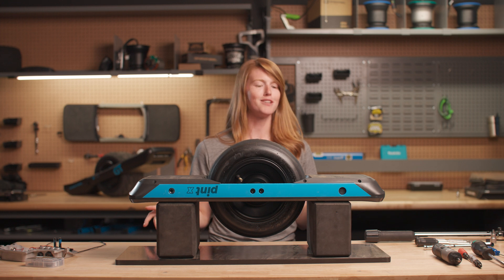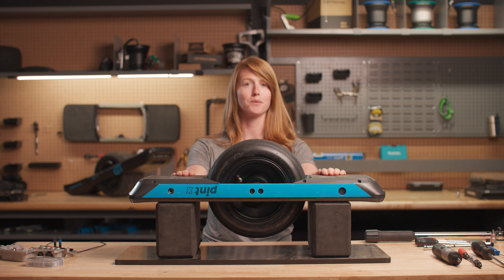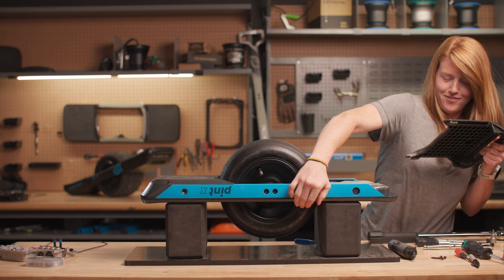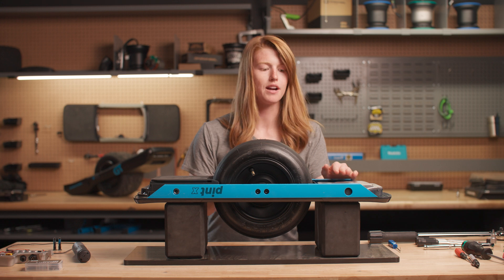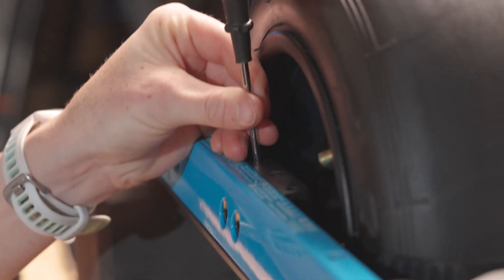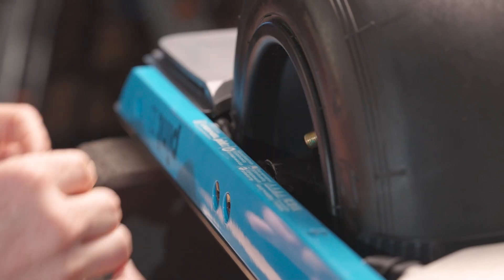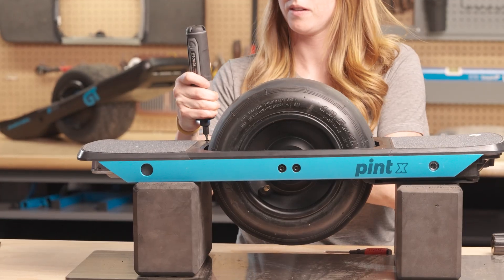Now that we have all of our parts, we're going to get started. The first thing you're going to want to do is flip your OneWheel over. We're going to start on the bottom by taking off these bumpers. While we still have it flipped over, we're going to go ahead and take care of the cable retainer clip. We'll flip it over and get the other side, then get the foot pad and the fender delete.